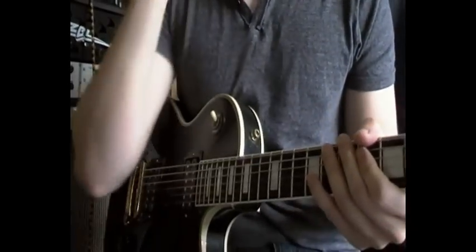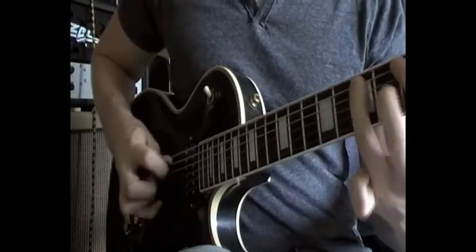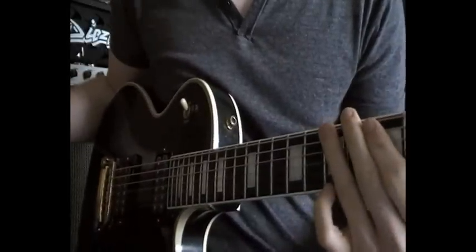Hey guys, Josh Wiebelt here from Testing 123 Reviews and here is the new Lick of the Day. So let's break this lick down.